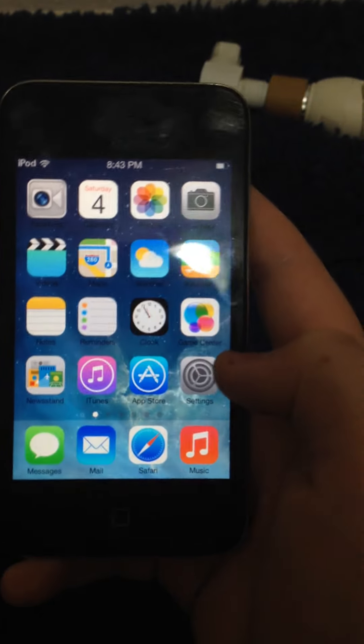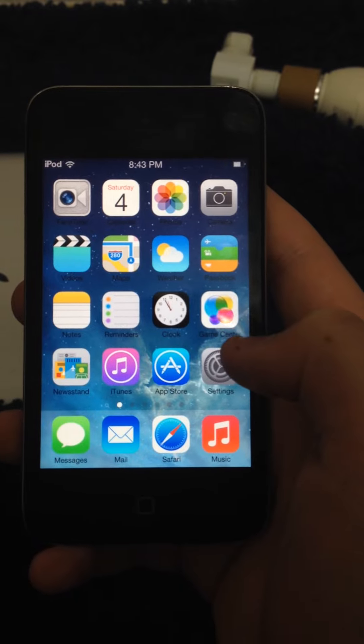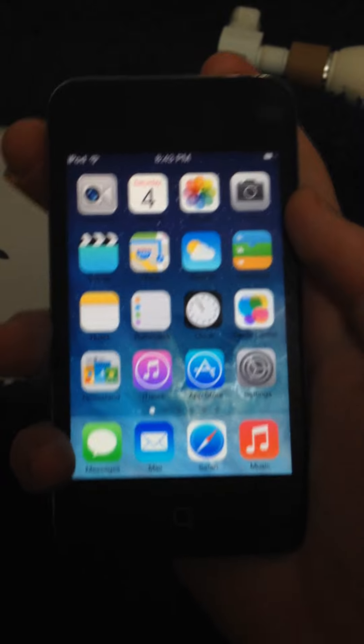Just wanted to do a quick video on a jailbroken iOS 6 device that looks like iOS 7. Goodbye.